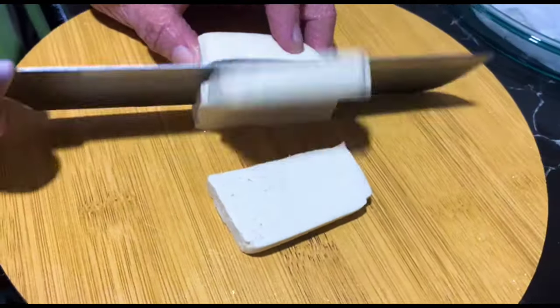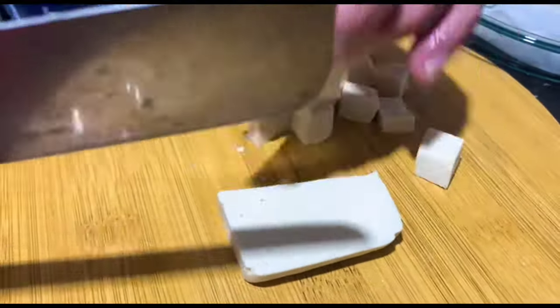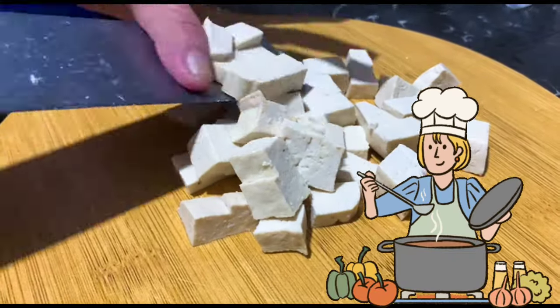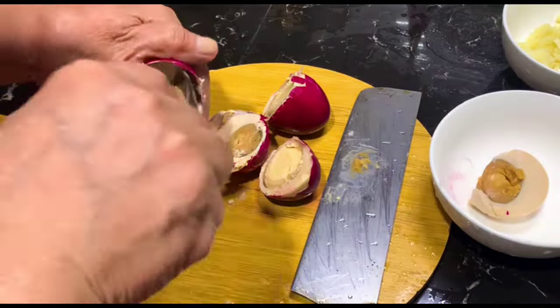Join us as we dive into the world of flavors, uncovering the secrets behind this delectable dish. Whether you're a seasoned chef or a kitchen novice, our step-by-step guide will make your cooking experience a breeze. Get ready to elevate your taste buds and embark on a delicious journey with CMT Kitchen.